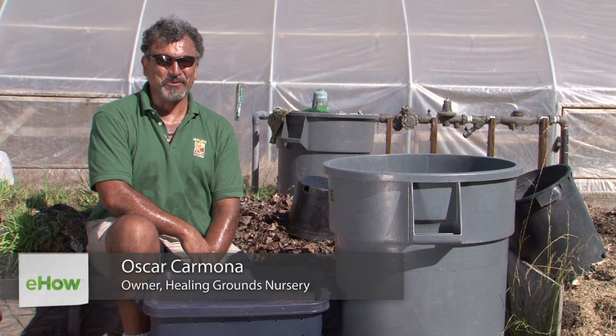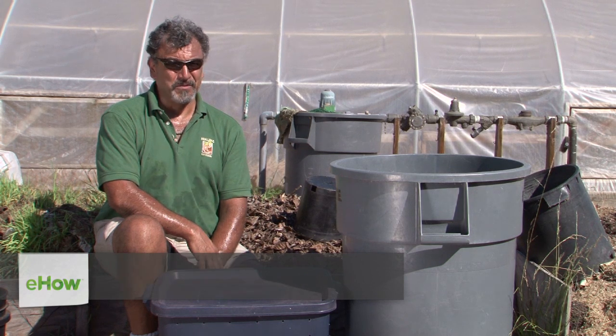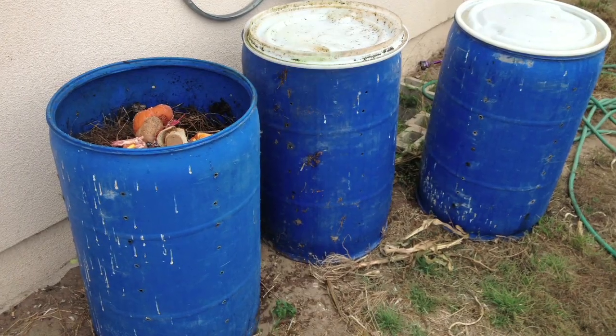Hi there. Oscar Carmona, owner of Healing Ground Certified Biodynamic Nursery located in beautiful Santa Barbara, California, here to talk to you today about how to make a composter from a barrel.